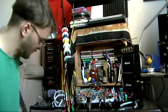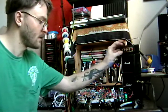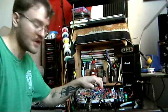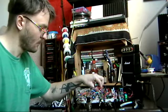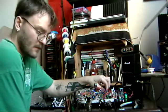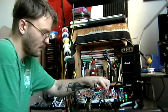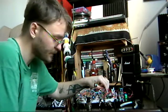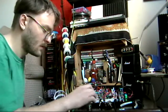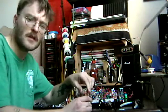This switch turns it on. Turn this up — so here's the shape, and the rate. It's really slow. And then dry-wet, and here's kind of like a low boost — tone.